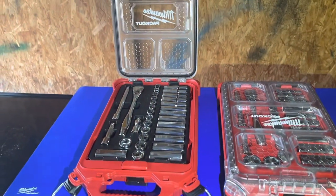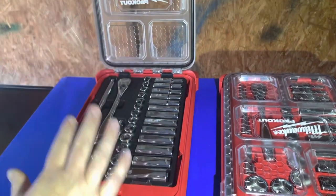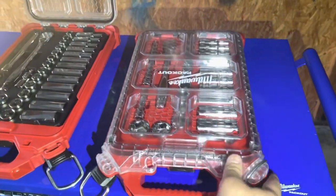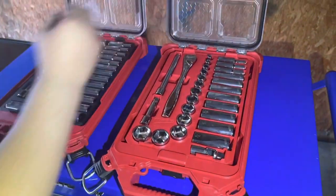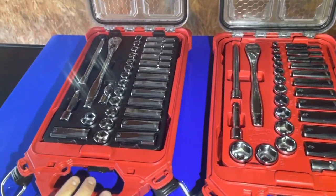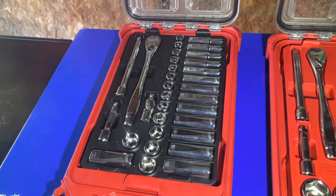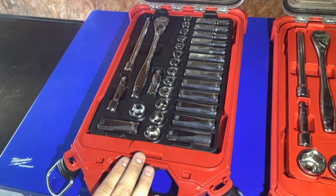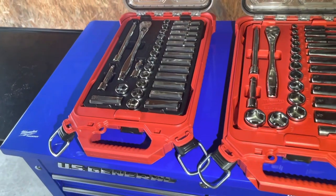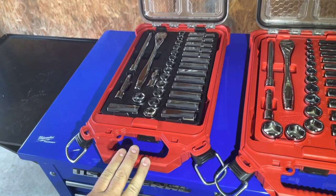We have Milwaukee's Packout socket set — the metric here and the SAE here. On the metric one, we have the 3/8 drive metric ratchet and socket set with the Packout case. This is a 32-piece set and it's going to cost $109. The model number is 48229482.